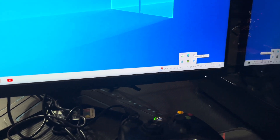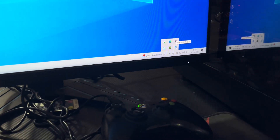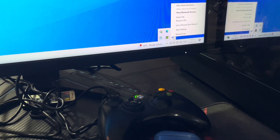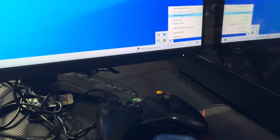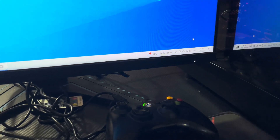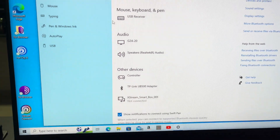As soon as I plugged it in, you can see that the Bluetooth icon has appeared. There were no drivers that needed to be manually installed — it was automatically installed. Let's open its settings.